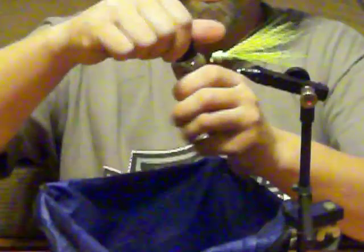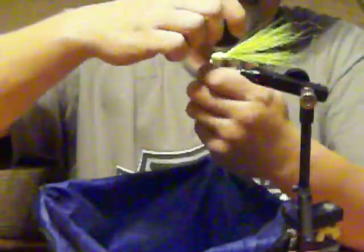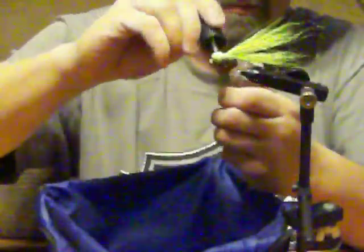You can take some clear nail polish. Put the glob on there on both sides. Make sure it gets all the way around.